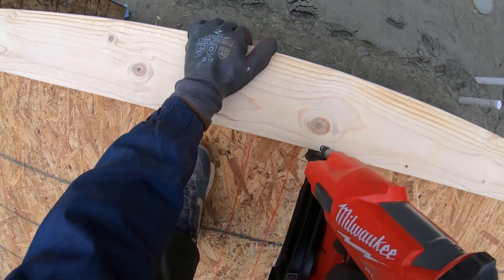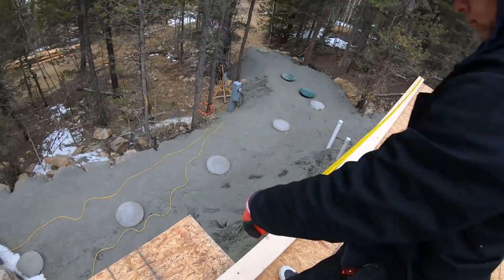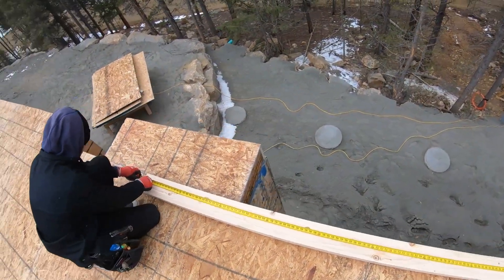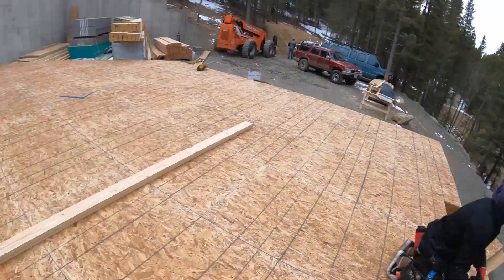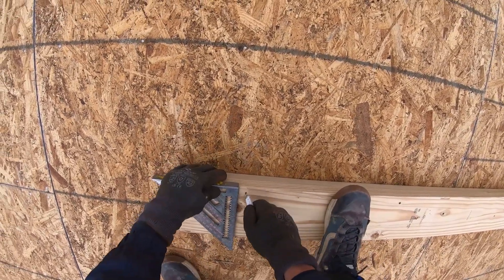20 feet right on the dot. You can see we're nailing our plates down right onto the chalk line, getting it right on layout — basically where it's going to live when it's stood. What we're doing is nailing down both our bottom plate and our top plate of the wall so we can lay out both of them simultaneously.